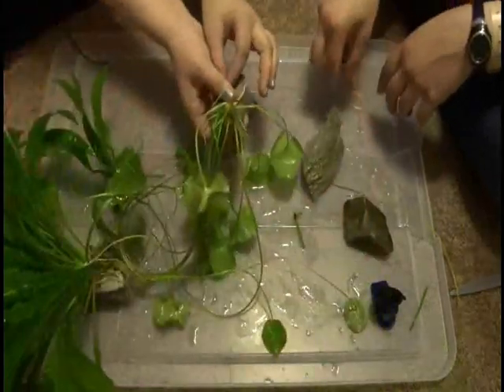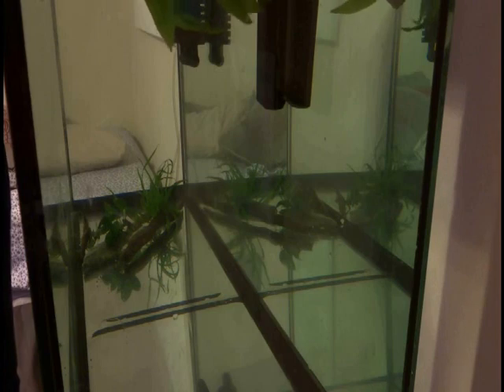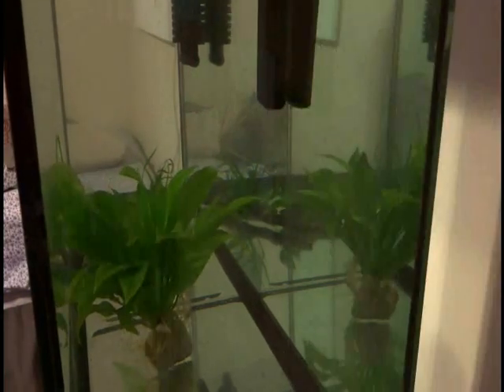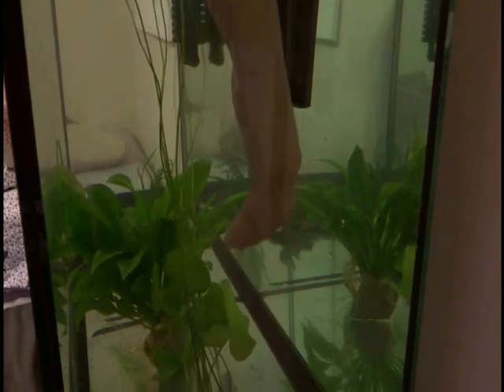The plants in here are the amazon swords, the banana plant, and some java fern. Now it's just time to scape the tank and make it look however I feel it should. I really like the banana plant because it has leaves at the bottom but it also sends up shoots to the top of the water, so there's leaves on the top of the water too. It's quite nice.